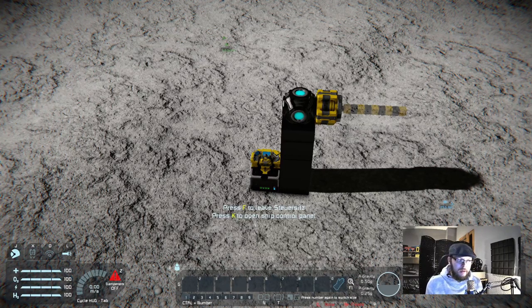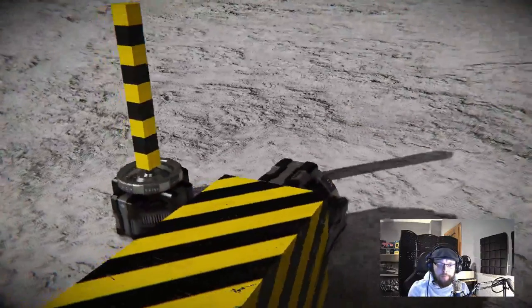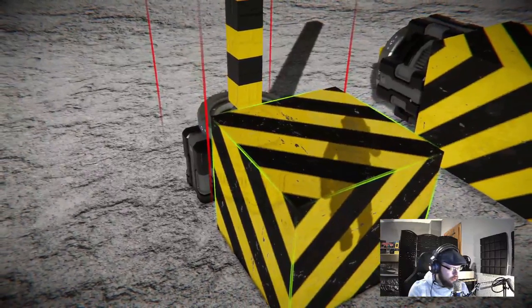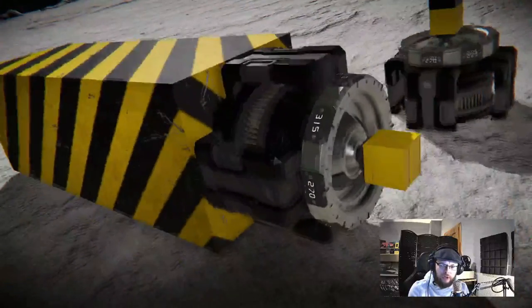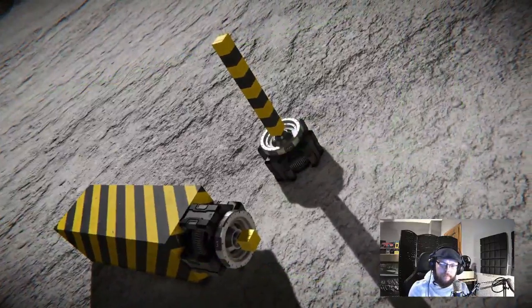In this way you can force a large grid projector to project a small grid — you need to drag your blueprint from the large grid. And the other way around: if you want to project a large grid with a small grid projector, you need to drag it from the small grid. You may ask: does it line up so I can weld it? I tried a lot with adjusting the rotor head, and the answer is no.